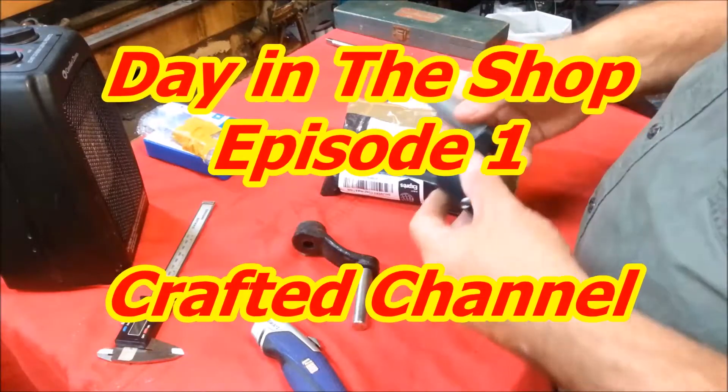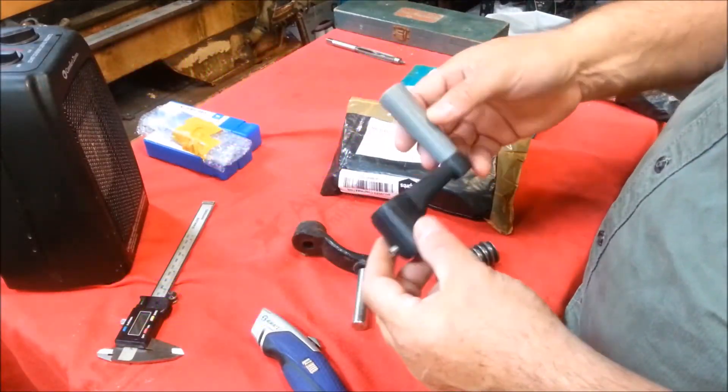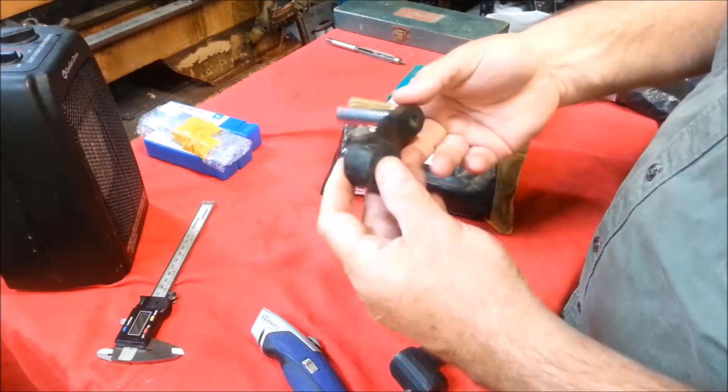Dave on the Crafted Channel here. I'm working on restoring a drill press, a benchtop drill press. It had a broken handle. Here's a handle from another table crank handle, and here's a handle from another drill press.